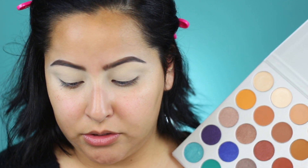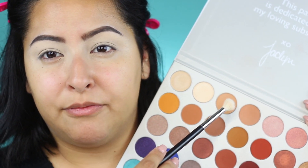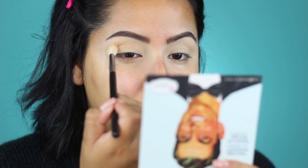I'm actually going to go into the Jaclyn Hill palette and take the color Silk Cream, just because it's a really nice kind of base shade. With the Morphe M518 brush, I'm going to pop that right into the crease and make sure I kind of round this out. I'm not going to wing it too much — I really want it to be nice and round because we're going to do a pretty dramatic cut crease today. So I'm going to start from the middle and pop that into the crease.